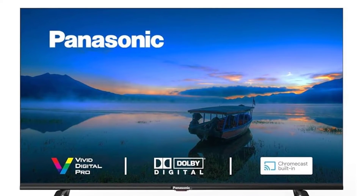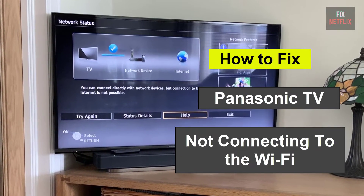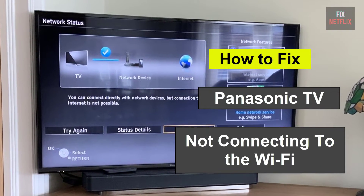Hello everyone! If you're facing the frustrating issue of your smart TV not connecting to the Wi-Fi, you're not alone.